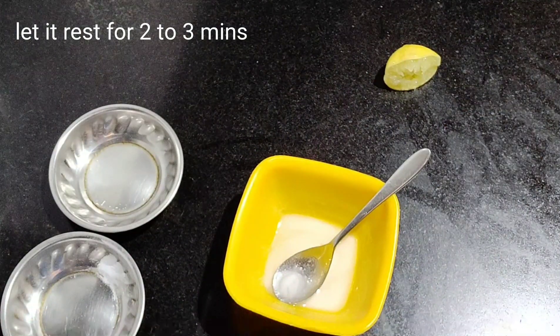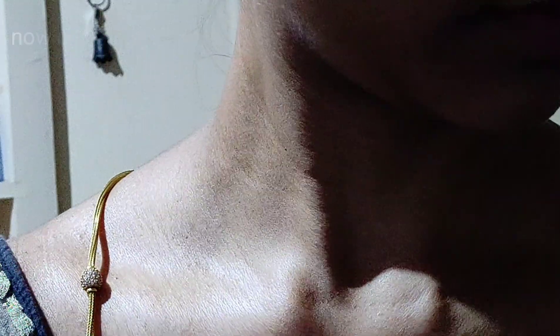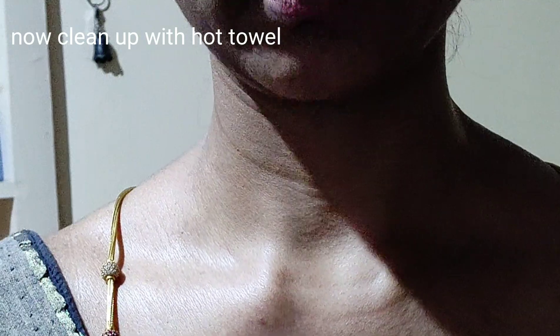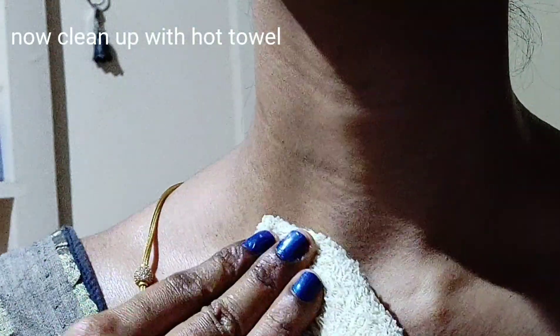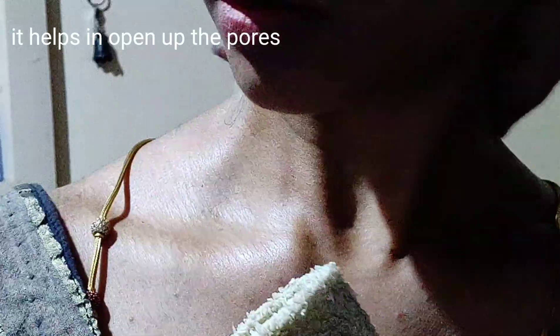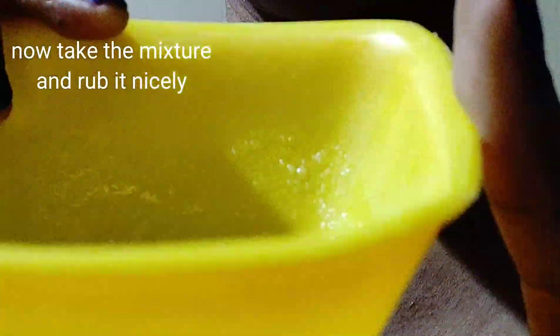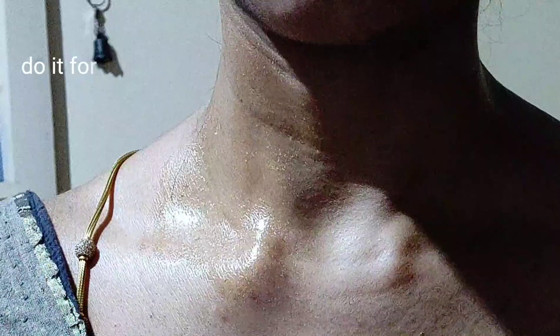Mix it again. Now use warm water — dip a napkin in it for 2 to 3 minutes. After the napkin, apply it to the dark area. Then wipe it for 2 to 3 minutes so the pores are open. Scrub it for 5 to 10 minutes, then wash it with normal water. If you apply a moisturizer afterward, it is very effective.